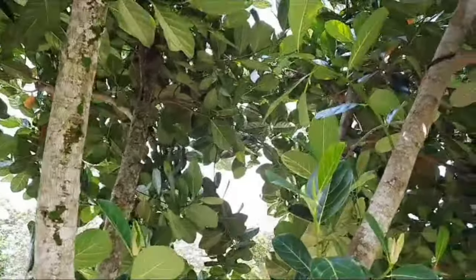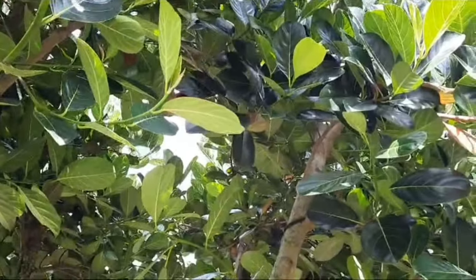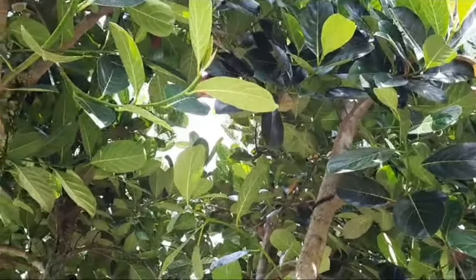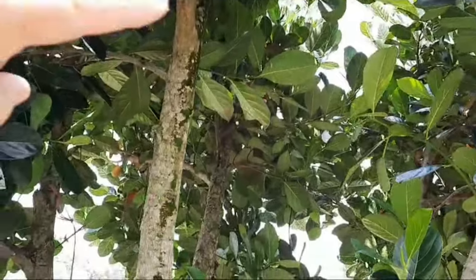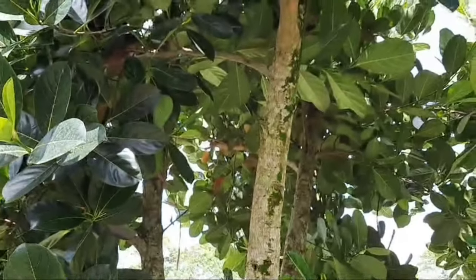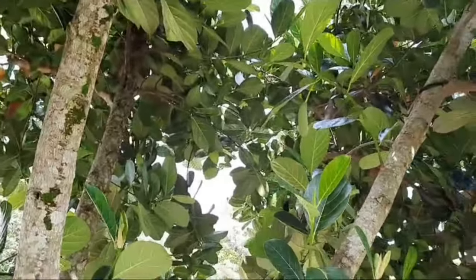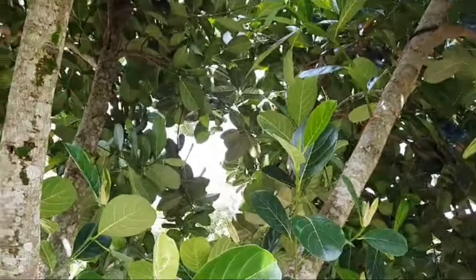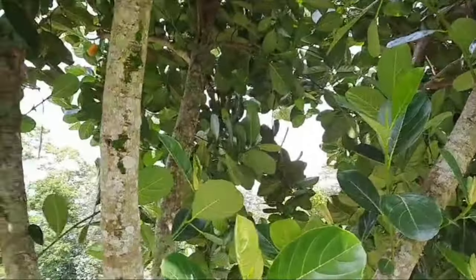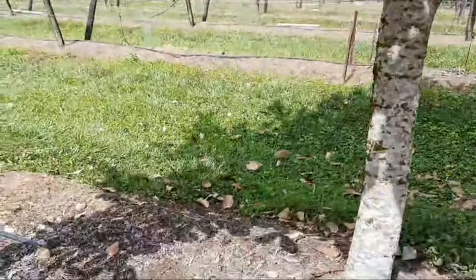Don't want it too shaded. If we allow this to stay really thick up here then these lower branches will start to die off because they don't get enough sunlight, and then slowly what happens is your tree just keeps getting bigger and bigger. So get stuck into this and the other trees and then once all that is done I'll probably get round and chip everything down.